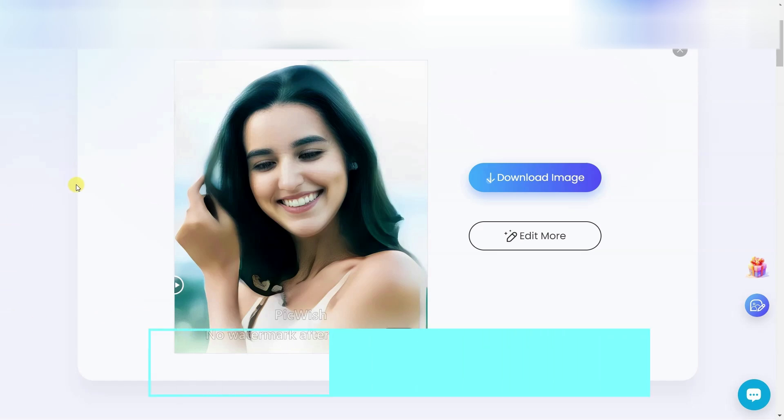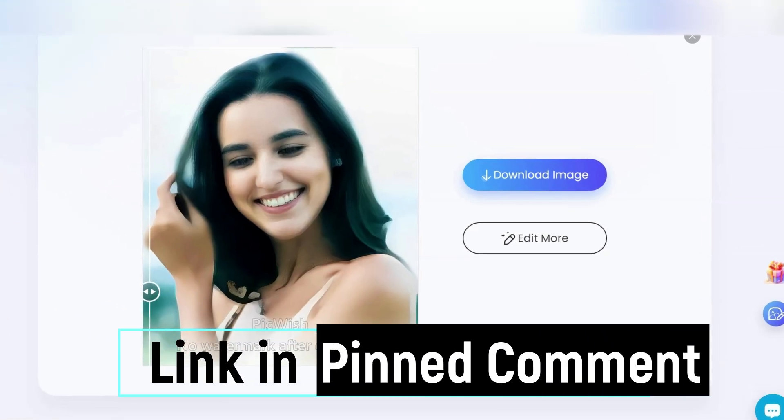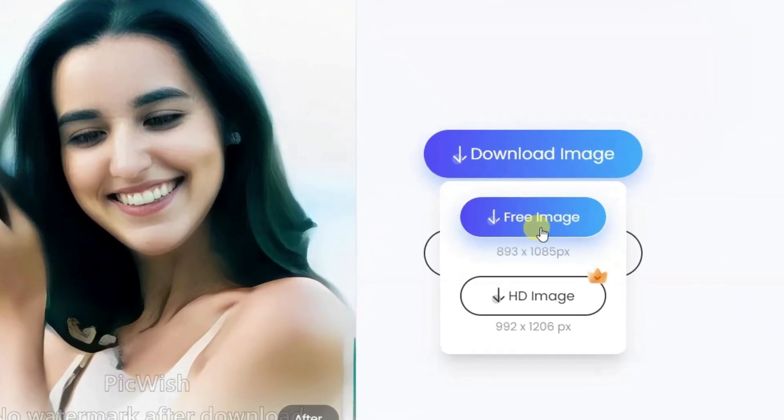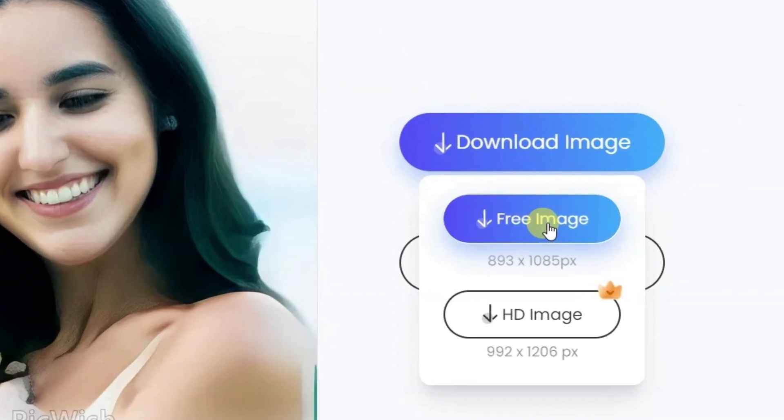To open this website, I have given a link in the pinned comments box below. From there, you can edit 10 photos daily for free. If you like the video, please like and share it.